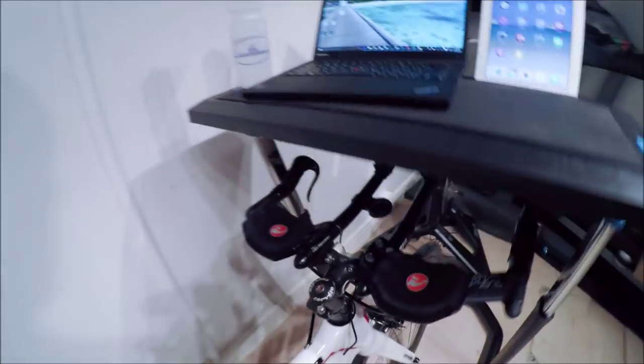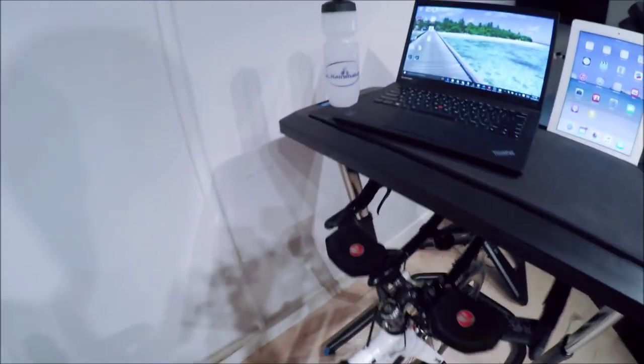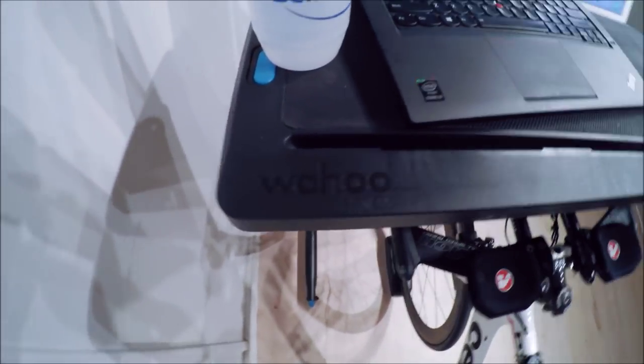Wrapping around the front here, you can see it goes up and down via these blue holes, so it easily clears my arrow bars. It goes down to 33 inches and up to 48 inches.